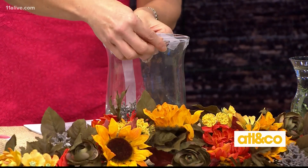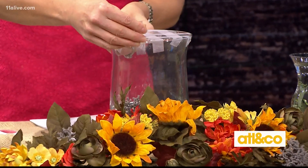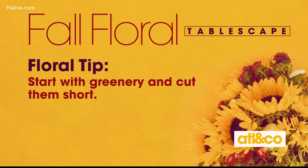Should I leave it almost like a tic-tac-toe grid, leave some space? Exactly like a tic-tac-toe grid. And what you do is just take your greenery and fill it in all throughout the top of your vase.